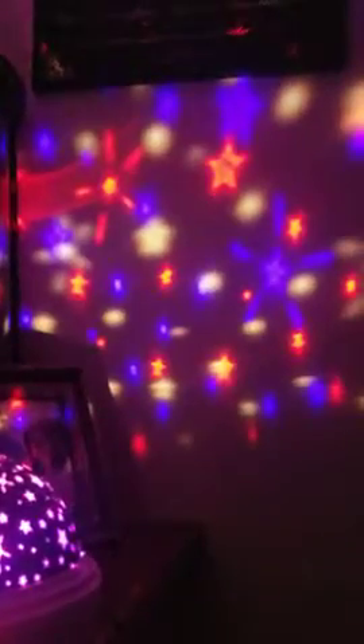Then you hit the B button and that changes the colors — clear, red, green, blue, then red and green, blue and green, red and blue, then all three. The last function rotates between all three colors.